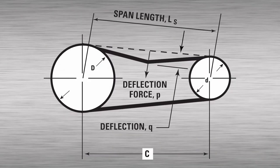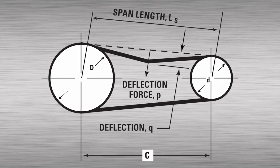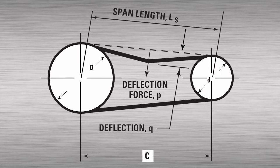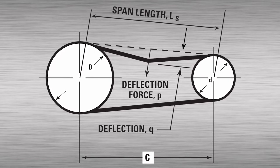A common method for drive tensioning is force deflection. The force required to deflect a span length by a given amount is related to the tension of the belt. The tensiometer measures the force required for that deflection.